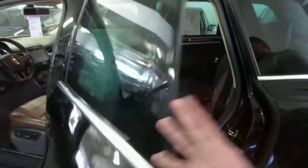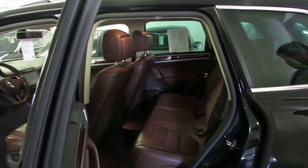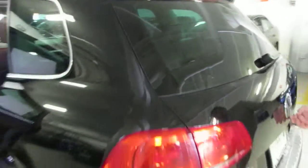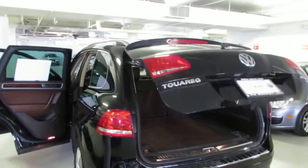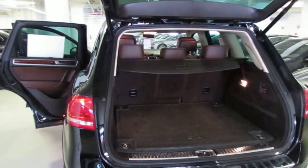Let me show you the inside as well, in the back. Got heated seats in the back as well. And as you know, the Tiguan comes — I know you know a lot about it — the Tiguan comes with the hatch in the back.